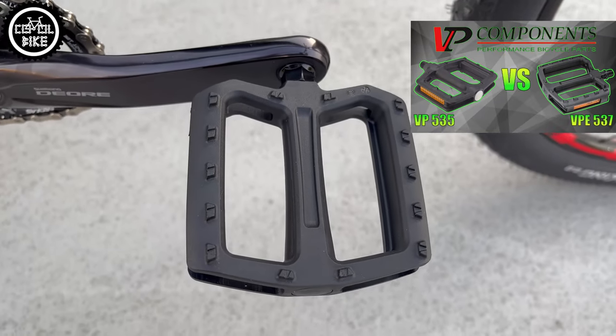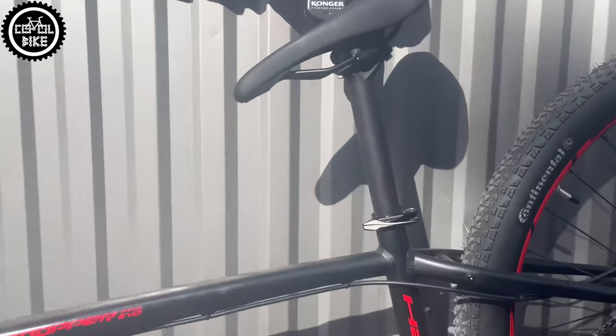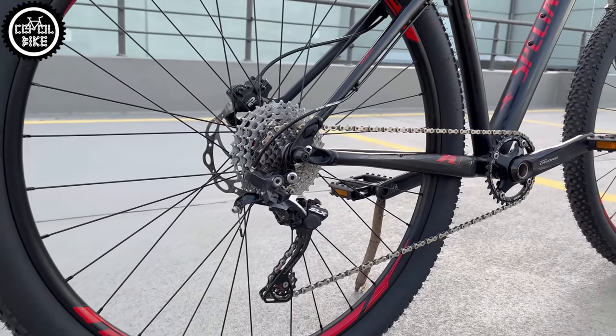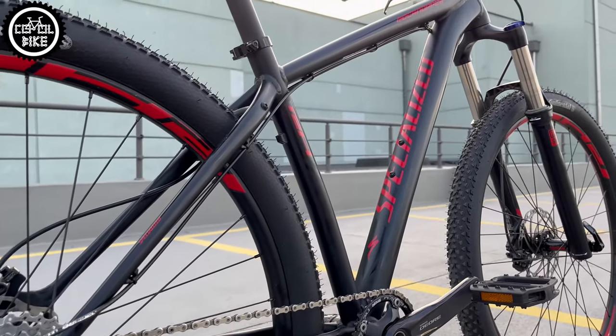I also installed light and wide VP537 platform pedals. Links to those parts you will find in the upper corner and in the description. After these changes, the weight of the bike dropped to 12.5 kg. The Specialized has become a little bit livelier, easier to keep clean, and more comfortable thanks to the more upright riding position.